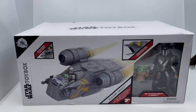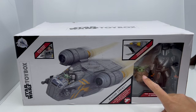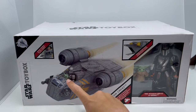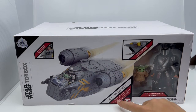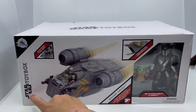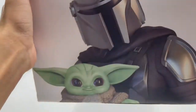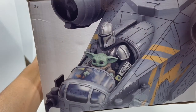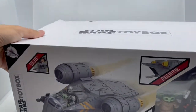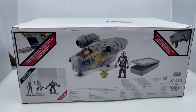On the front of the box you get a nice clear view of the two characters: the re-release of the original Mandalorian from October 2020 and a new Baby Yoda but without his pram. There's also a picture of the Mandalorian and Baby Yoda in the Razor Crest — it can shoot missiles, has a hidden compartment, engine lights and sounds. We have the Star Wars Toy Box logo and the Disney castle logo. On the sides there's cool artwork of Mando and Baby Yoda.